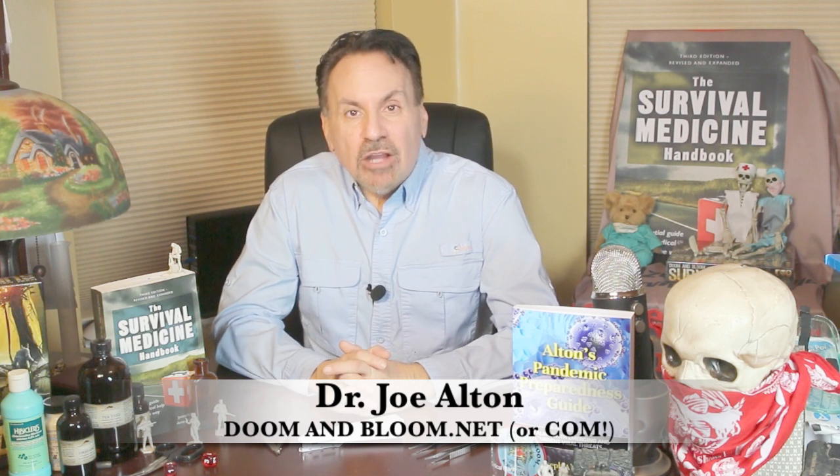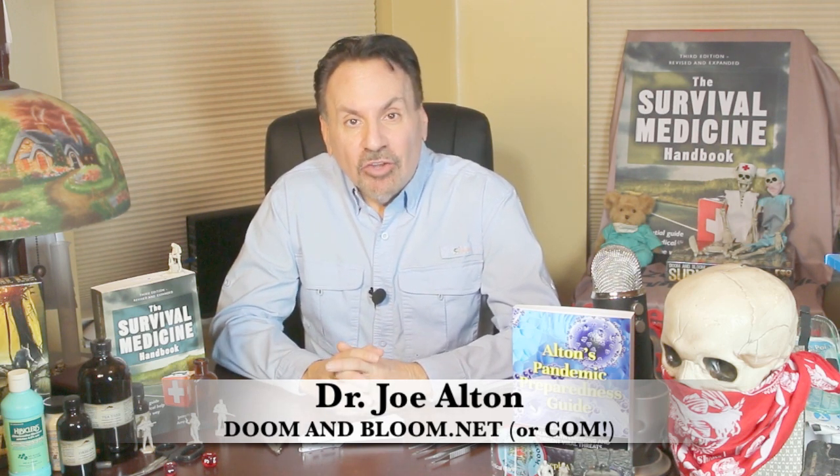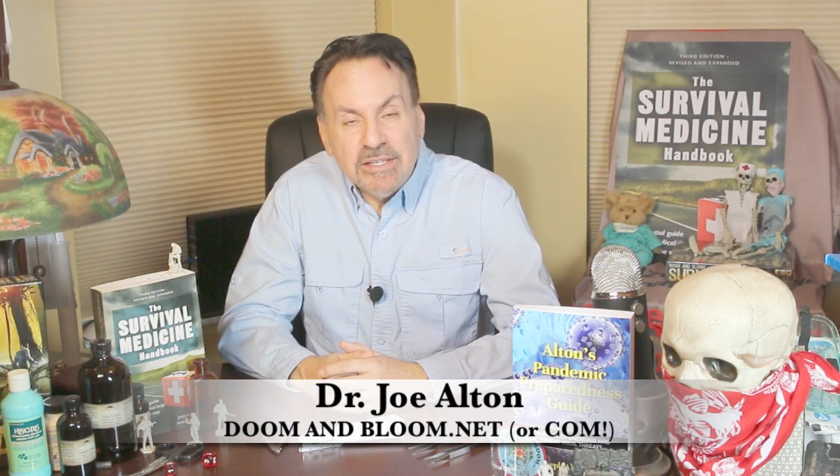Hi, Joe Alton, M.D. here, also known as Dr. Bones of the survival medicine website doomandbloom.net, also author of books like the Survival Medicine Handbook, Alton's Antibiotics and Infectious Disease, and Alton's Pandemic Preparedness Guide.